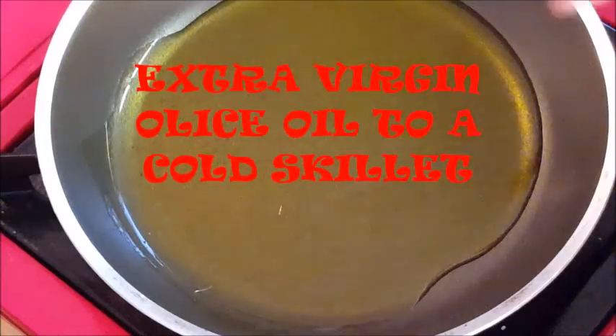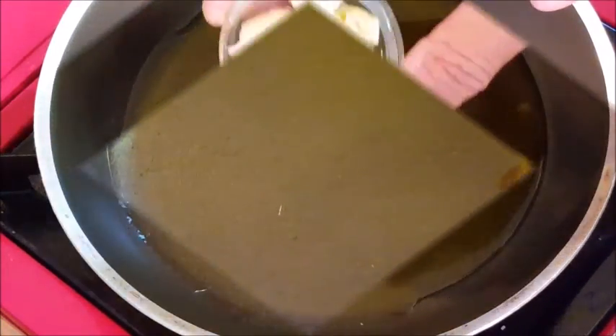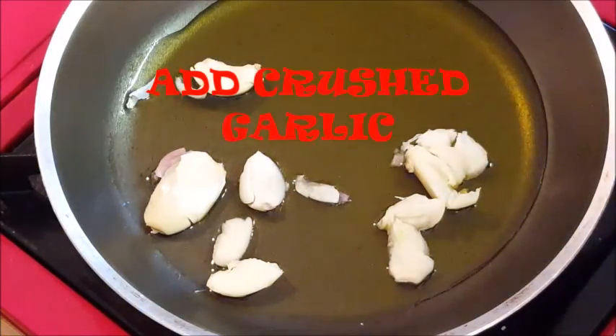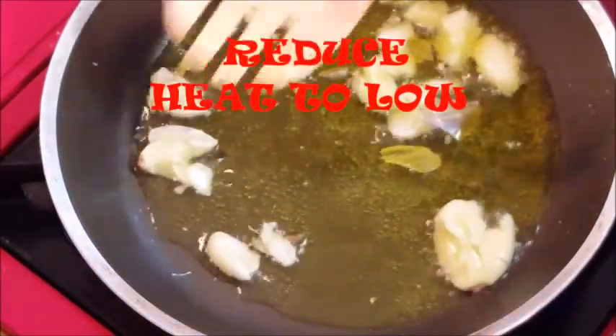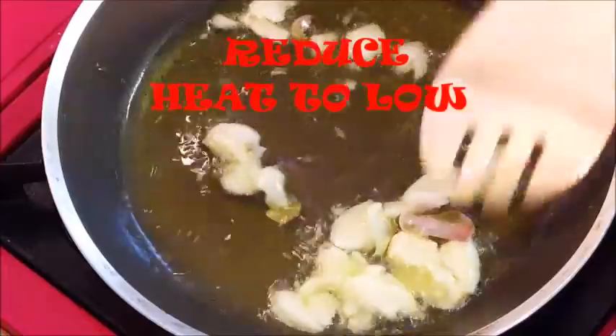First, in a cold skillet add some olive oil, crush up some garlic and put it into the cold oil. Set your heat to medium — we're going to bring this just to a sizzle. Once it starts to sizzle, reduce your heat down to low and give it a quick stir.